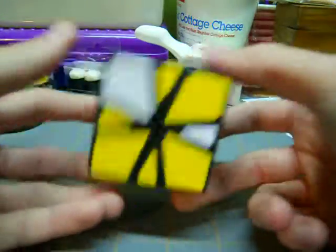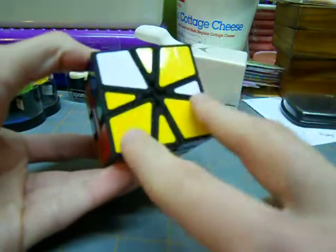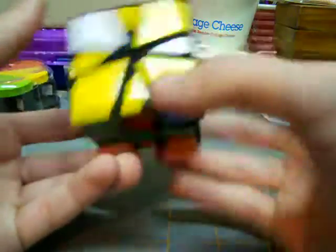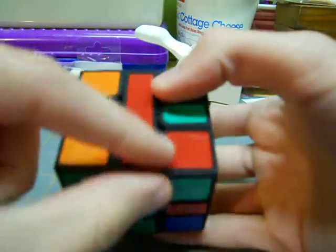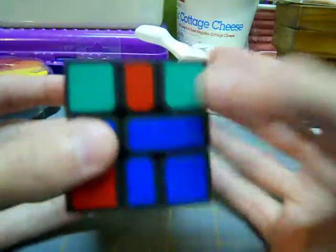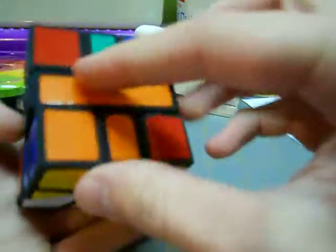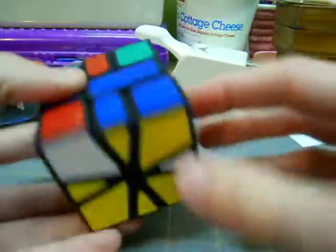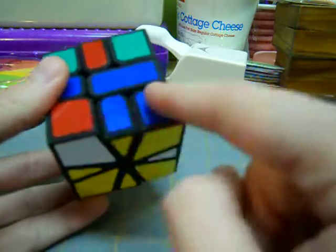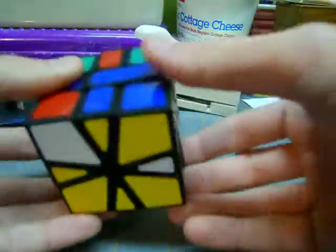After you get it into a cube, you have to solve the bottom layer. I'm going to get two bars on the bottom layer, right here and right here. I know that I have to solve the yellow down here. This is the yellow side because these stickers match up perfectly. So I'm going to solve the two yellow bars down here.